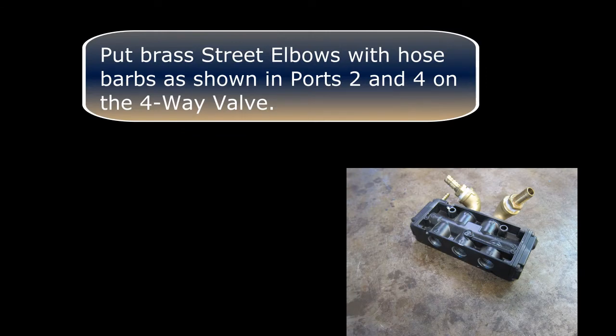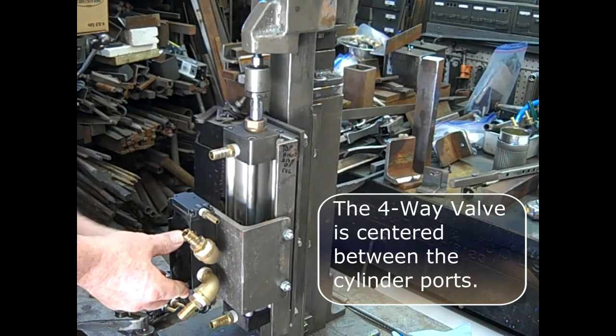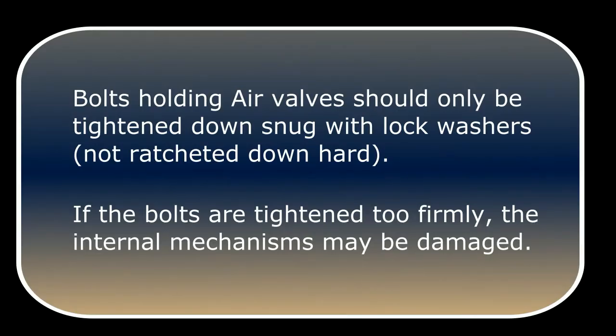Put brass street elbows with hose barbs in ports 2 and 4 on the 4-way valve. The valve is then centered between the cylinder ports. Also add a quarter-inch hose barb to the spool control port. Bolts holding air valves should only be tightened down snug with lock washers, not ratcheted down hard. If the bolts are tightened too firmly, the internal mechanisms may be damaged.